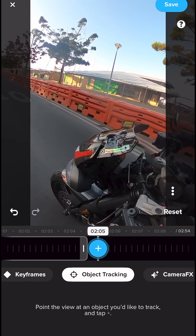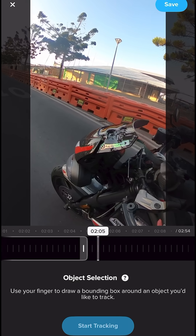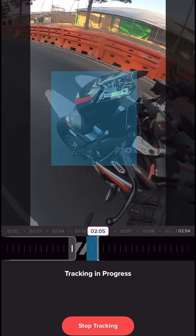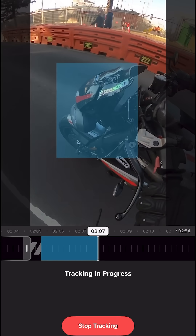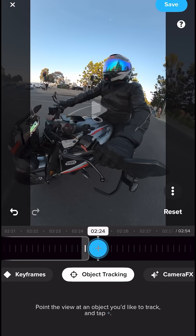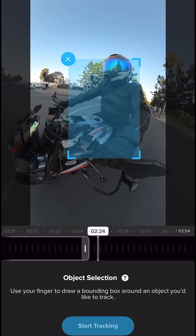Alright, let's track the front of the motorbike — just with the finger on the screen — and nice and smooth. Let's make it so it tracks me again.